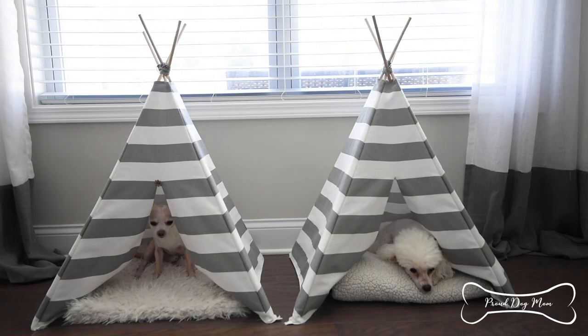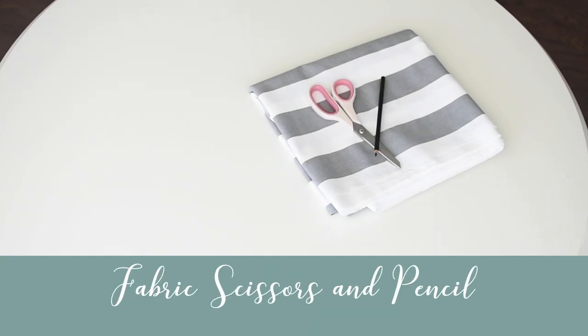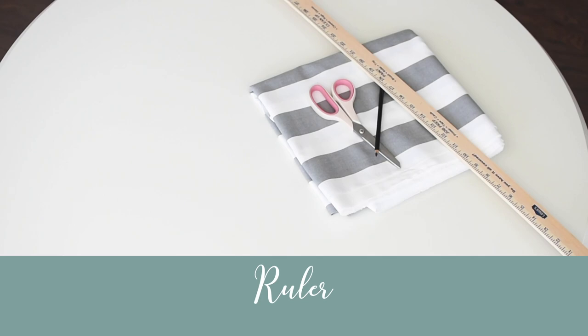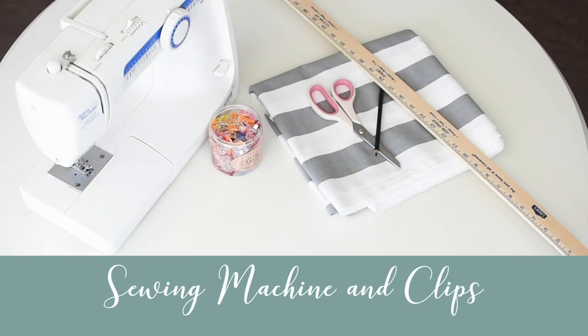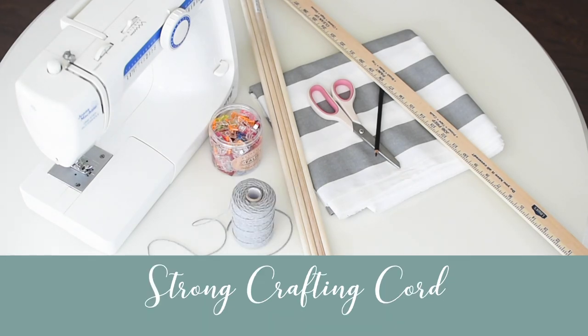To make this teepee dog bed, you will need two yards of fabric, fabric scissors, a pencil or some chalk to mark your fabric, a large ruler or measuring tape, a sewing machine with thread that matches your fabric, and some fabric clips or pins. Four dowels — I'm using three-eighths of an inch and these are 36 inches long. And lastly, you're going to need some strong crafting cord.